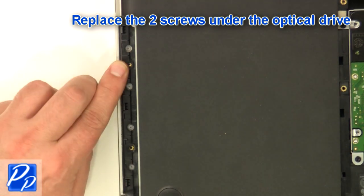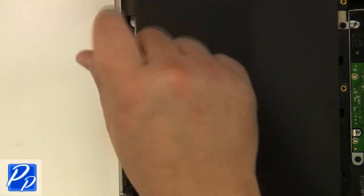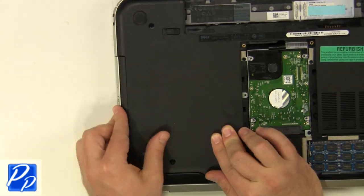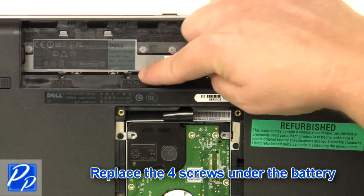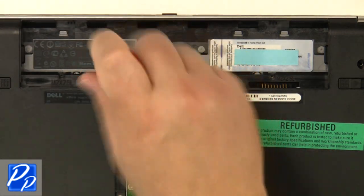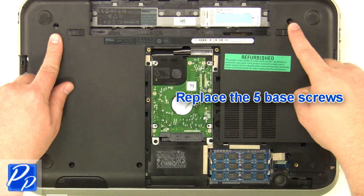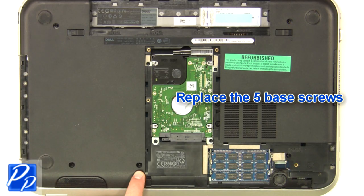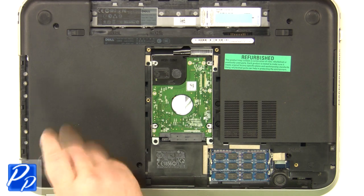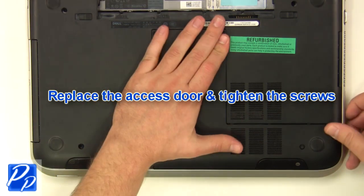Replace the two screws under the optical drive. Replace the optical drive. Replace the optical drive screw. Replace the four screws under the battery. Replace the five base screws. Replace the access door and tighten the screws.